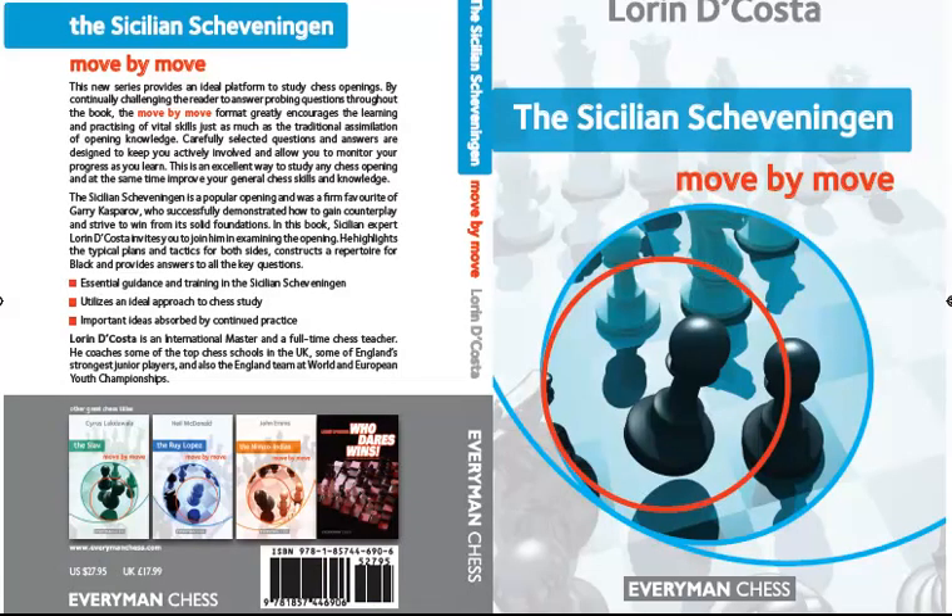So hopefully that will give you a good flavour of the book — the variations, the structure, and some ideas of the content and what it's all about. This book is The Sicilian Scheveningen: Move by Move. The author is Lauren DaCosta.